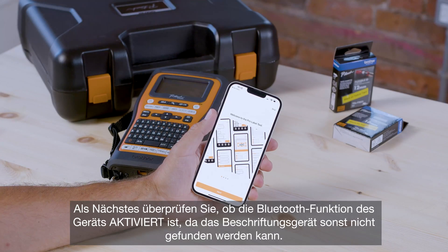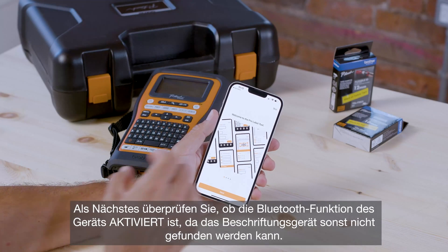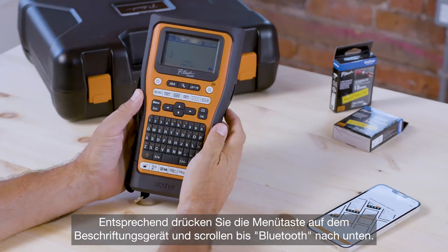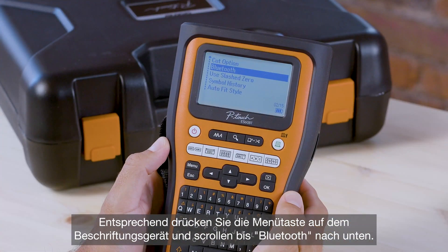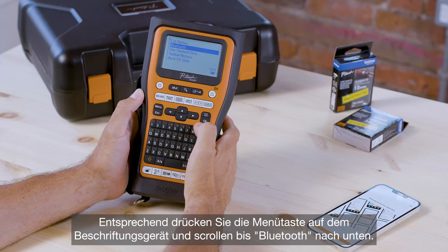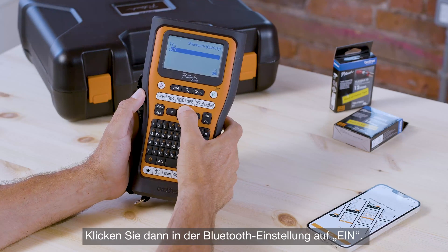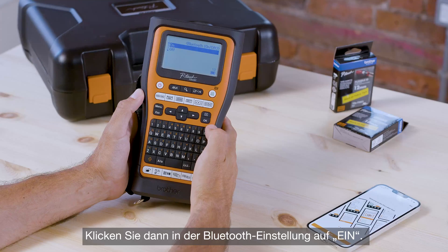Next, make sure that the printer's Bluetooth is on, otherwise the printer will not be discoverable. Take the label printer and hit the menu key, then scroll down to Bluetooth. Press OK and OK again, then toggle the setting to on and press OK.